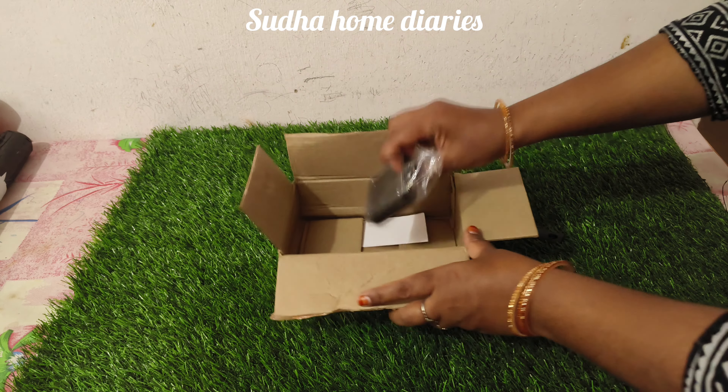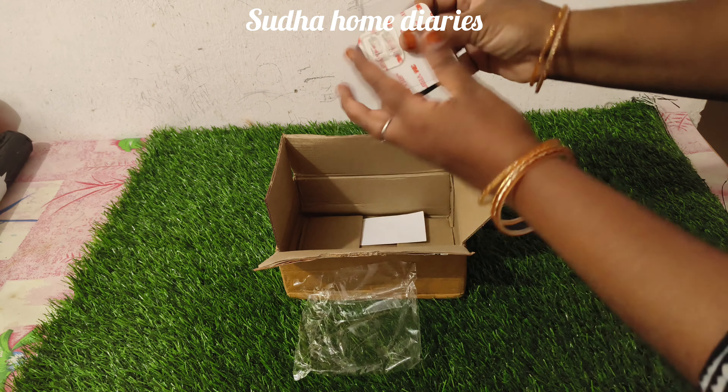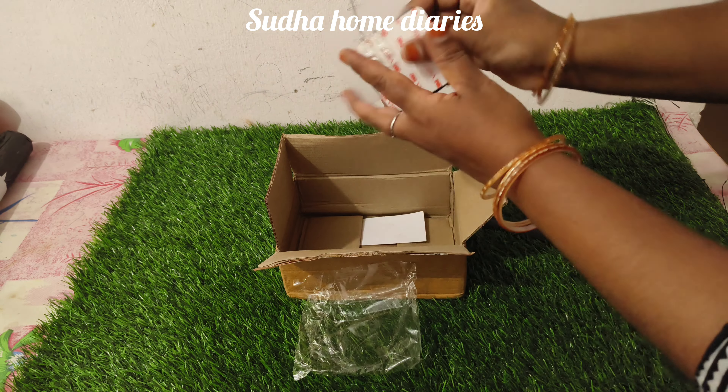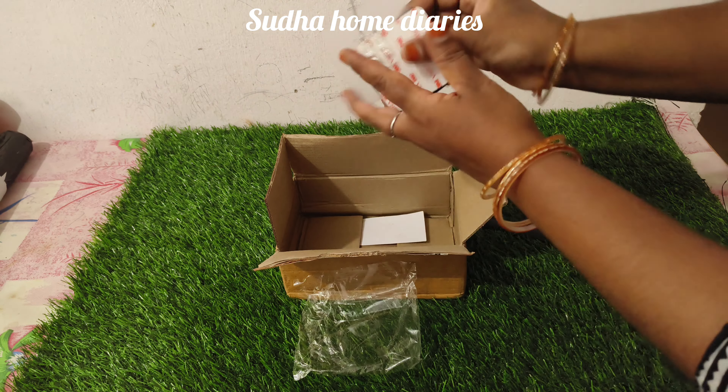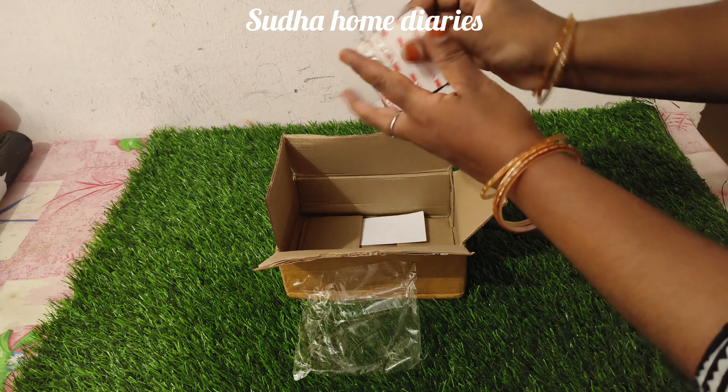We are going to show you the products in this video. It is under 150. You can do it for unboxing, for the last clip, and for the product. We will skip the intro.